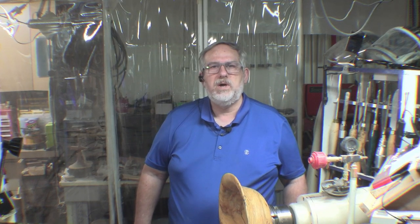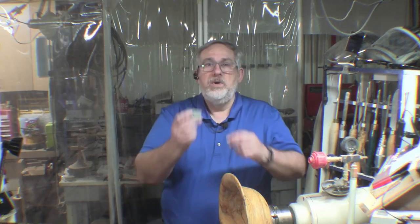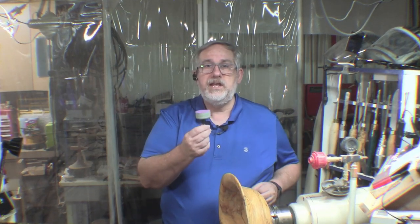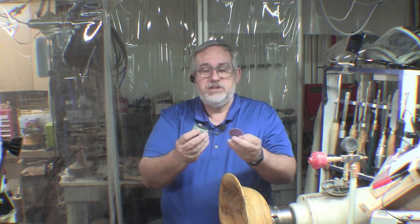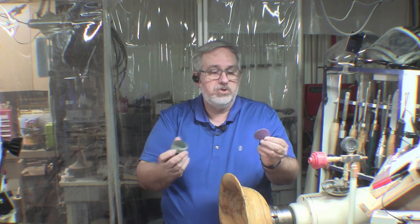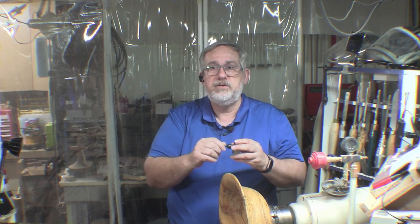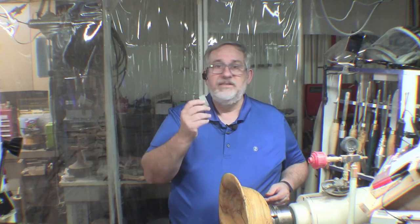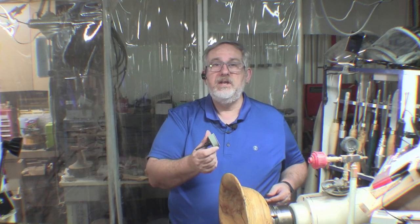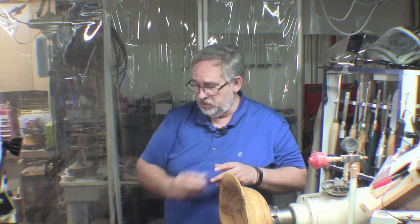Nobody likes sanding so we want to make the job as easy as we can possibly make it. When we first start off as woodturners we all get these little two inch sanding discs. We get the little mandrel — it has foam on it and velcro so we can put the sanding pads back and forth and change them out. As long as you're working with smaller things these are awesome, and I wouldn't give them up for anything because a lot of times on smaller work that's exactly what I want to use.